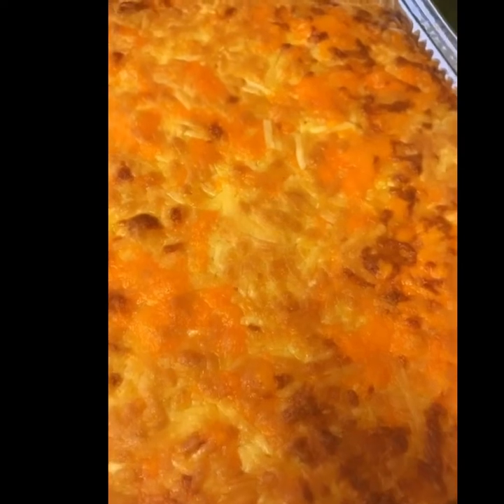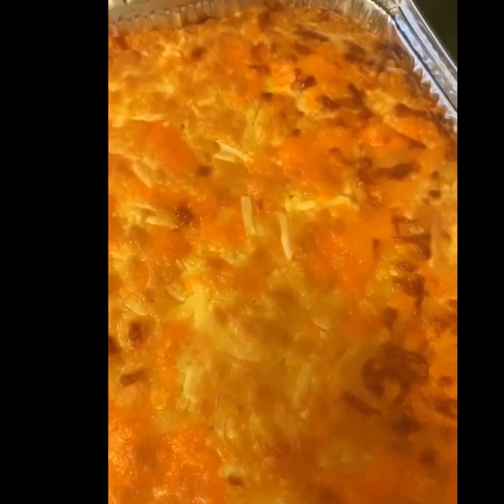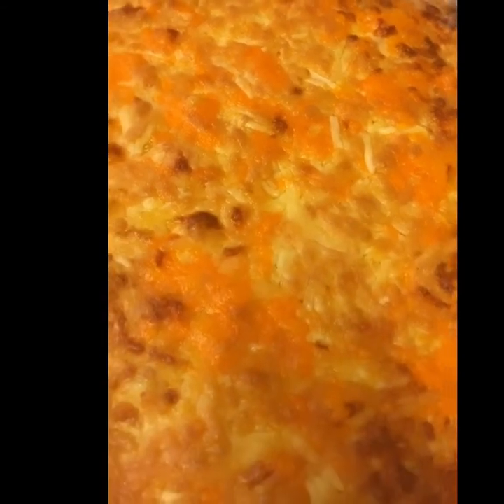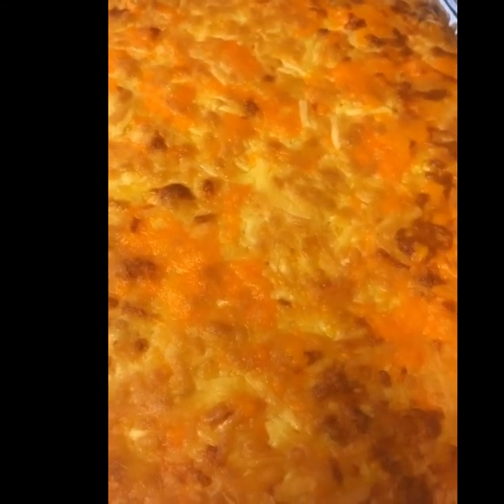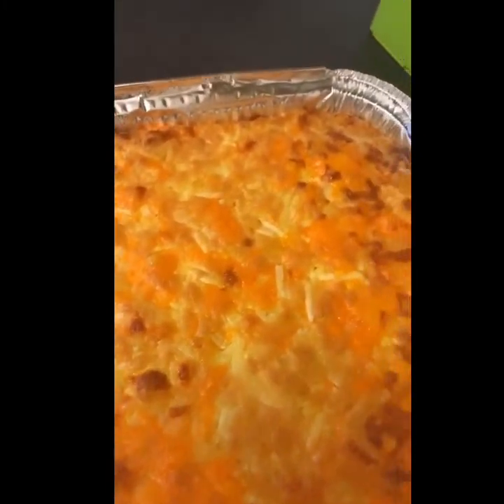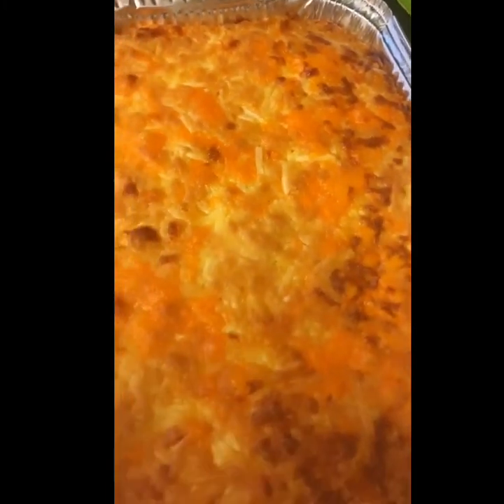It's nice and golden! I really do hope you guys enjoyed watching this video. Thank you so much for watching, and let me know if you try out this recipe. Until next time, take care and God bless!